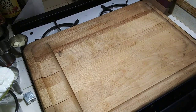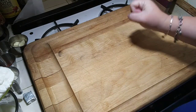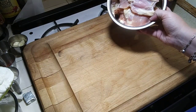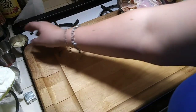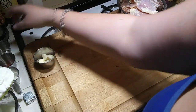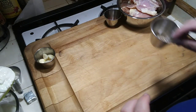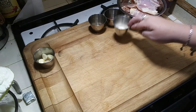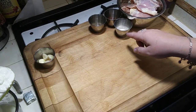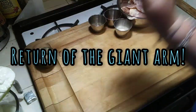Hi everybody. So tonight's dinner, I do not know what to call yet, but it is going to be delicious because I have faith in myself. You're going to need four boneless, skinless chicken thighs. To season those, you're going to need a quarter teaspoon of paprika, one teaspoon of fresh ground pepper, one teaspoon of onion salt, and one small onion.